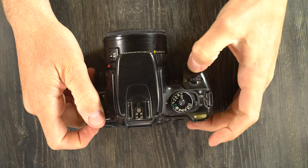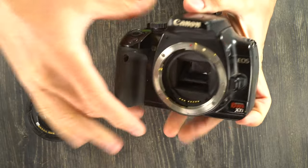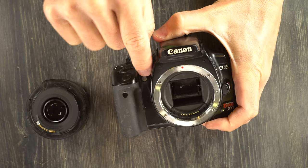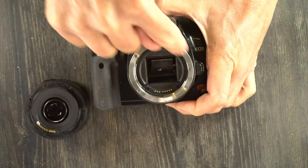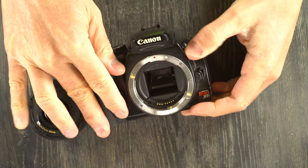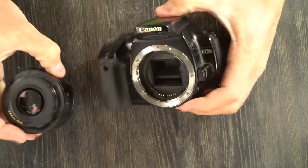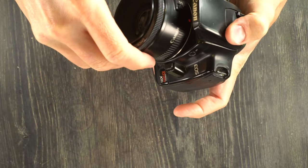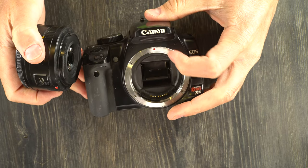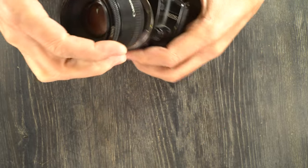On the camera's front, we have your remote control infrared sensor, the autofocus assist light, lens mount, lens release button, and flash pop-up button. On the lens mount, we have two lens indices: red dot and white square. Red dot for EF lenses, white square for EF-S lenses.